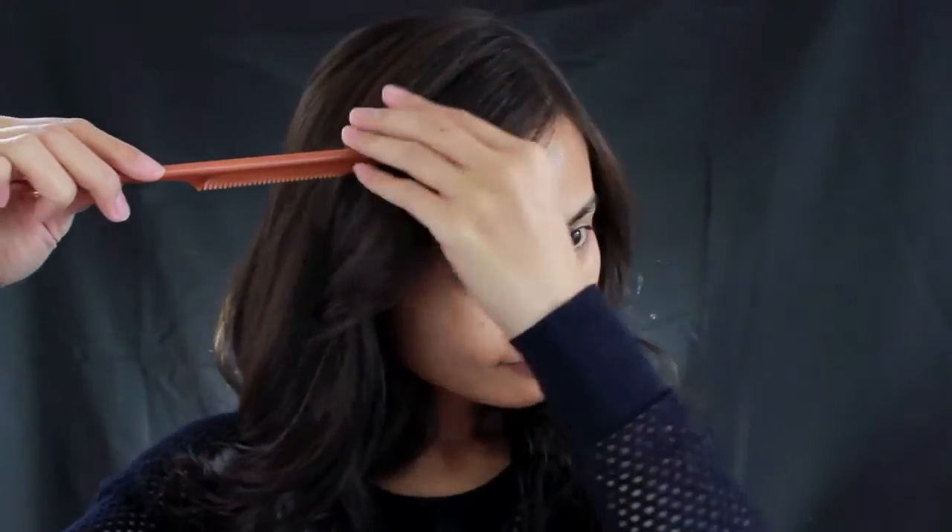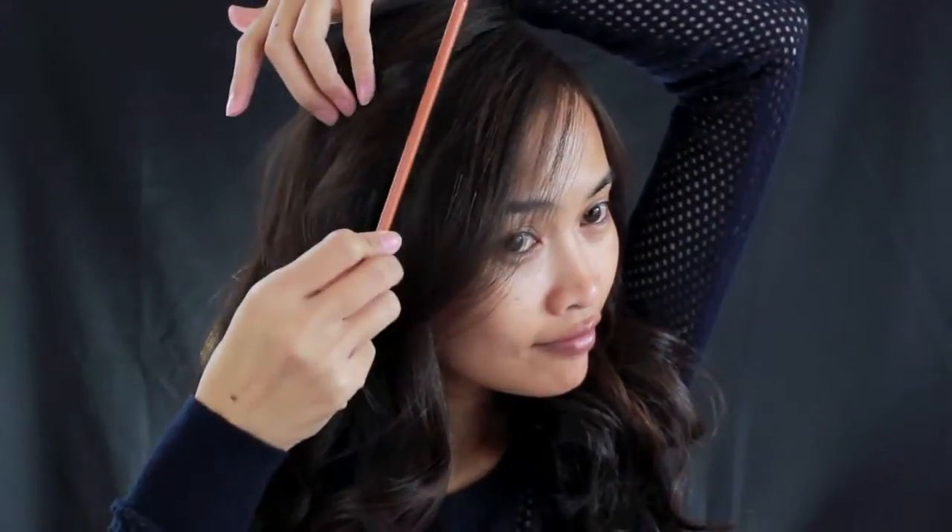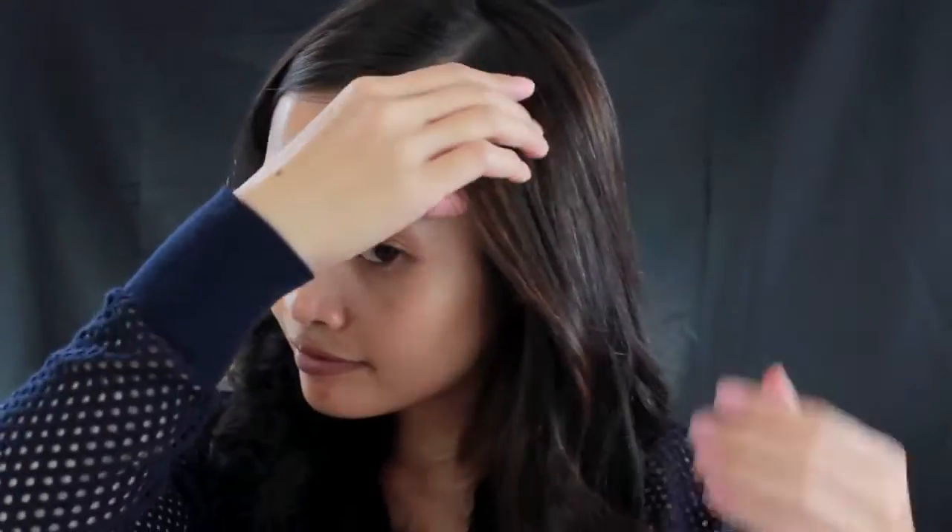Let's start with the hair. I'm going to part my hair to the side, tuck the front behind my ears on both sides, and then secure with a bobby pin.